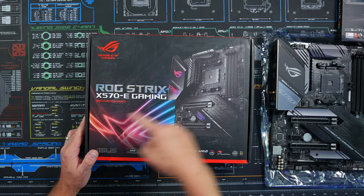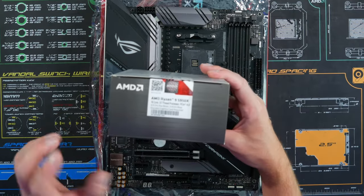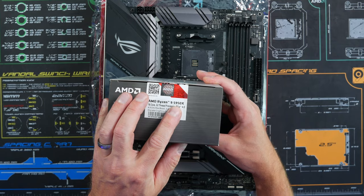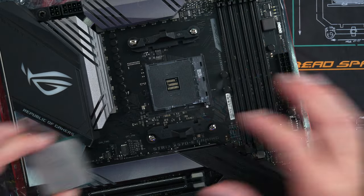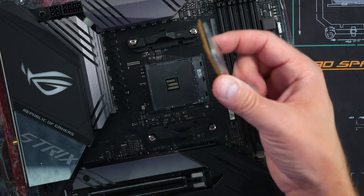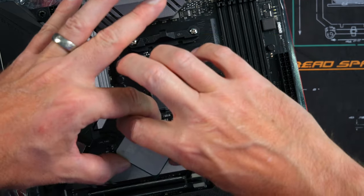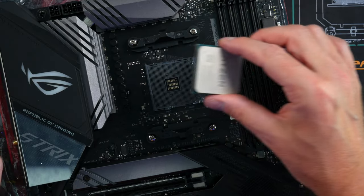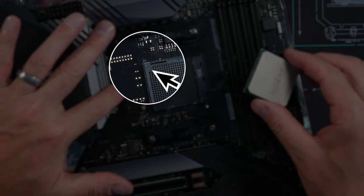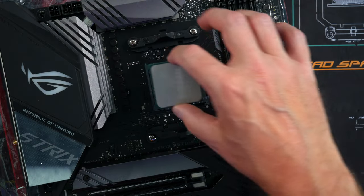The motherboard I'm going to use is the ROG Strix X570E Gaming, and the CPU we're going to install is the Ryzen 9 5950X. Lift up the lever, open it up, take your CPU — make sure you don't touch the pins, don't want to bend those. Grab it by the side; you'll see a little triangle in one corner, and that triangle is going to match the triangle on the socket.